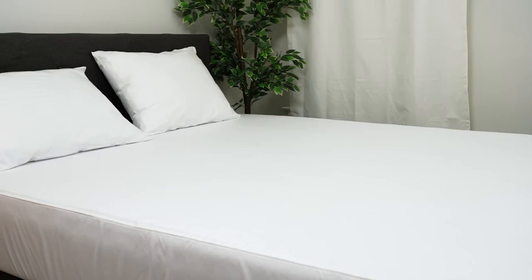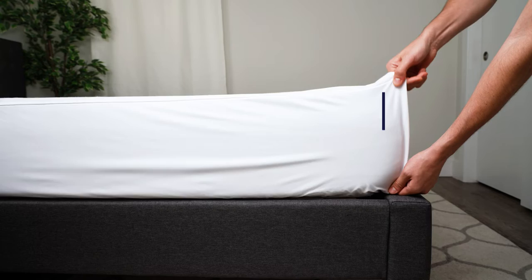Plus, the fabric is machine washable for easy cleaning when you're ready to wash. And with a sleek, low-profile design that easily stretches over all mattress sizes, you won't even know it's there.